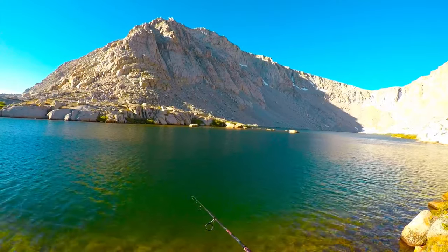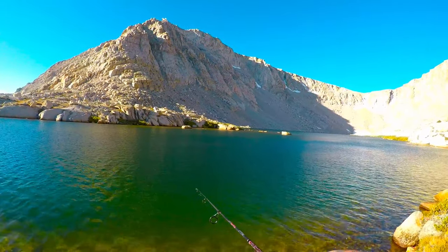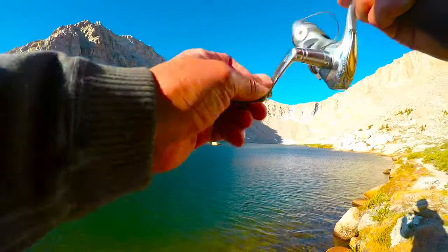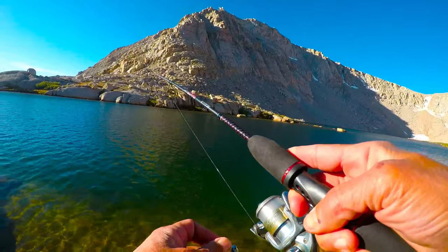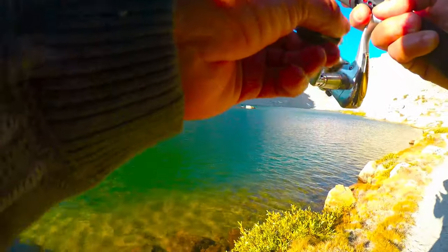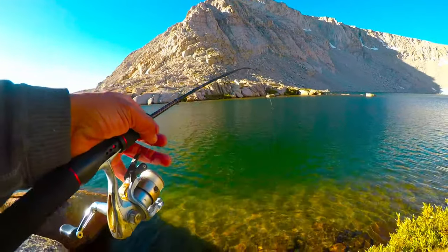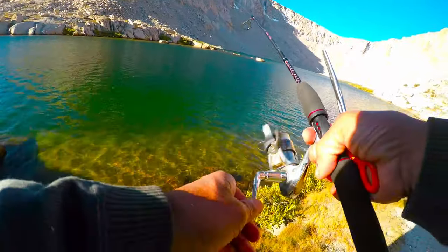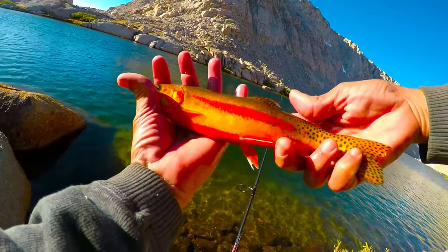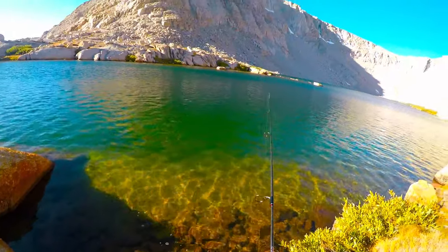I haven't fished a lot in Lake 4 — I usually just fish Lake 5 — but it's all about the conditions. There's one! He's a nice little golden there. Look at the colors on this fish. It's going to be kind of tough to land him here because I'm several feet above the water. That is a beautiful fish — let's get it back in the water. There he goes, swimming off strong.